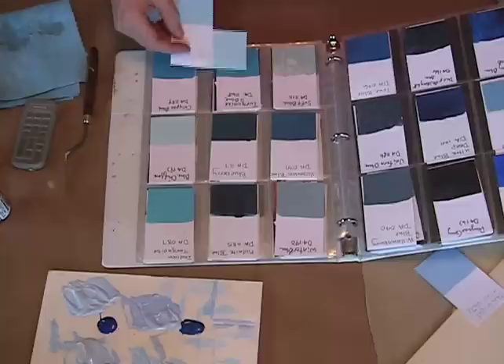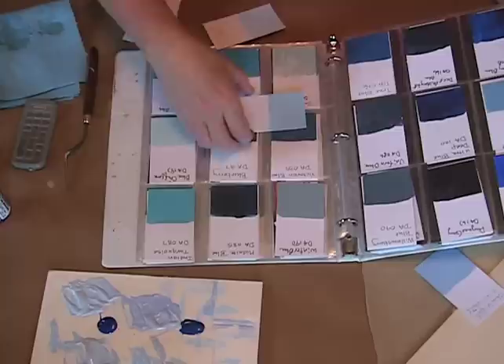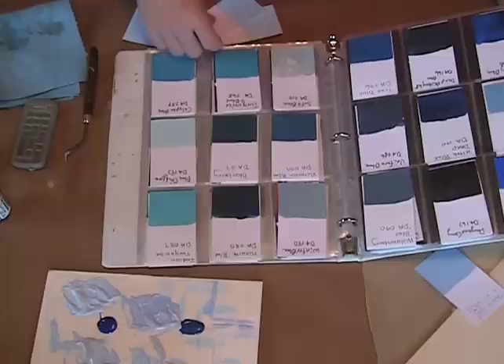When you hold up these color chips next to some of these color families, you see that this turquoise blue is definitely part of the family here. This Victorian blue kind of has the same color family going on. So my chips need to move over here and I need to rearrange my book a little bit now that I've discovered this little tidbit.